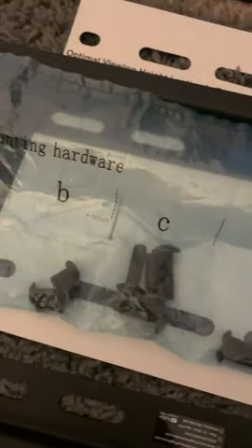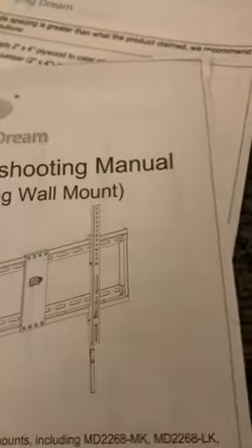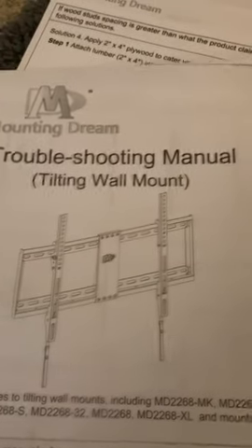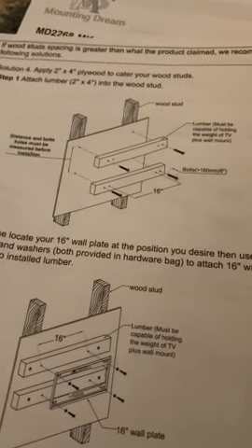I couldn't possibly have made this theme easier or more organized. I've got everything labeled, separated, even had a level. There's a troubleshooting manual for tilting the wall mount, in case you need to go into some studs — manual, of course, goes on the wall.